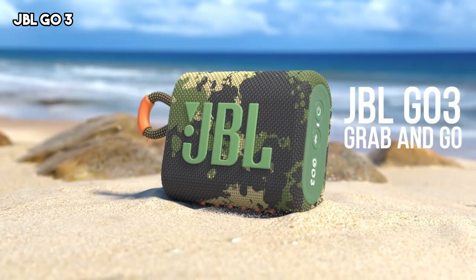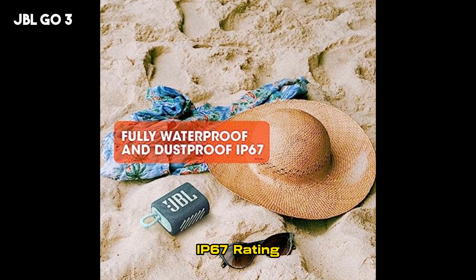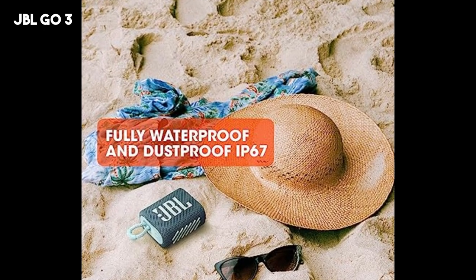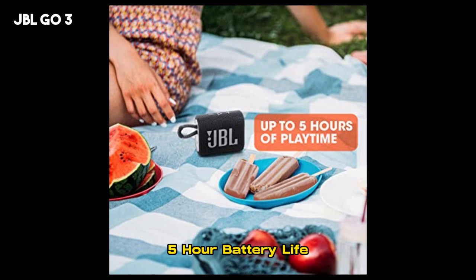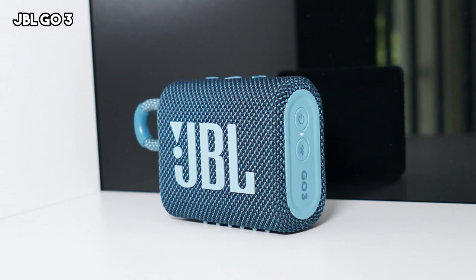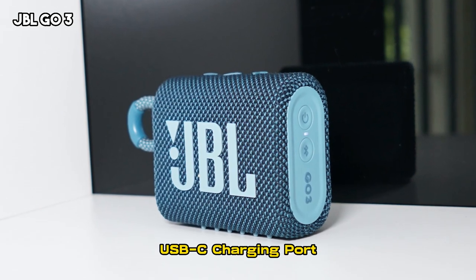The speaker features an IP67 rating, making it waterproof and dustproof, ideal for outdoor adventures. The Go 3 also boasts a battery life of up to 5 hours, ensuring continuous music playback on the go. It has a USB-C charging port.